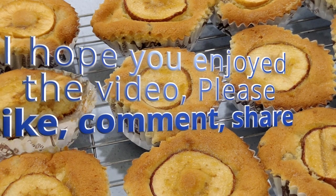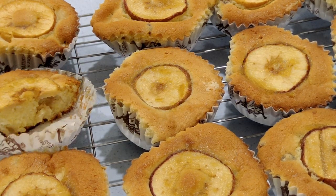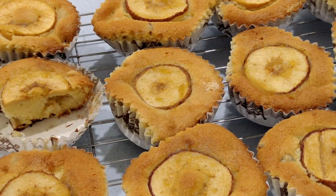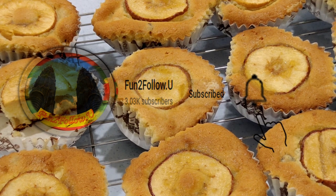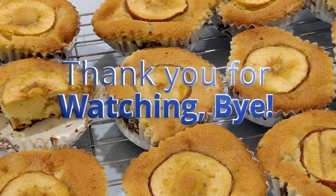So nice and soft — the apple is just the right texture, a bit crunchy. It's a good tea-time cake. I hope you enjoyed the video. If you did, please like, comment, share, and most importantly subscribe to my channel by clicking the subscribe button and the notification bell to help grow my channel. Thank you for watching, bye!